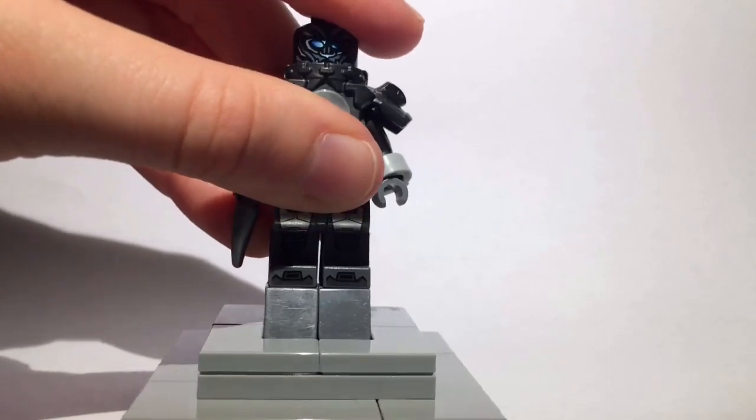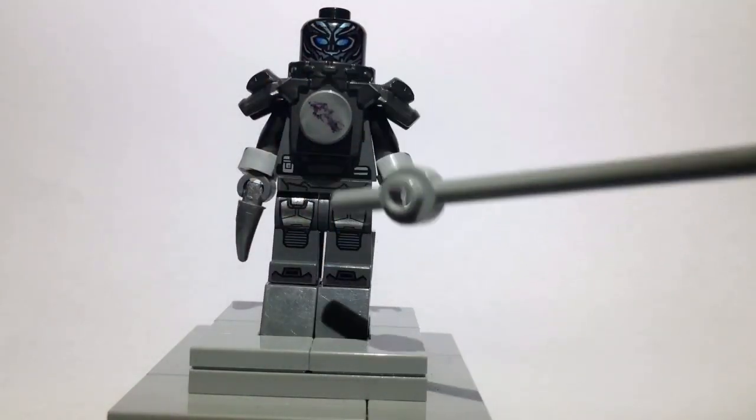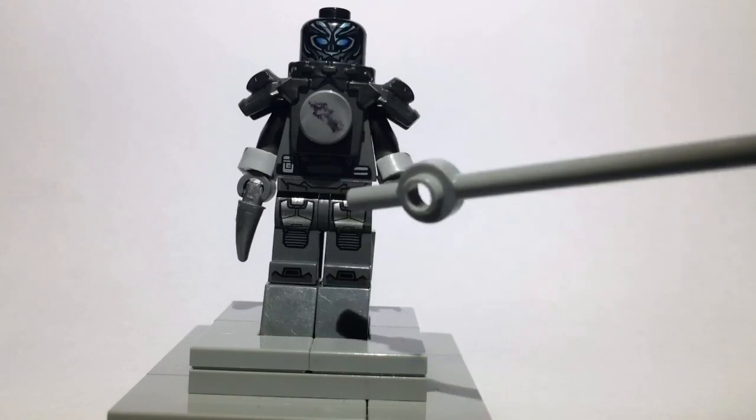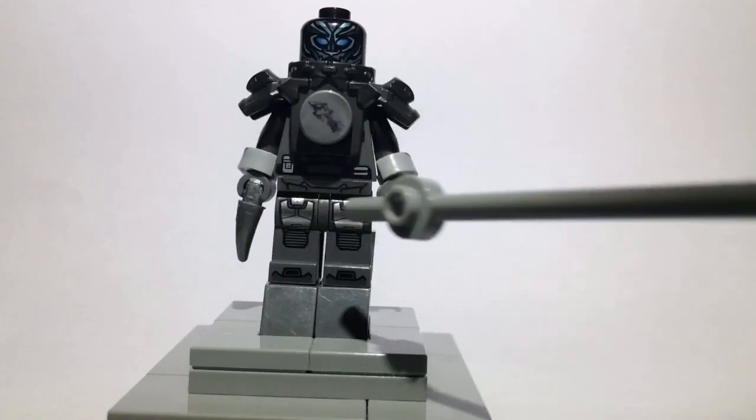Moving down to the legs, the legs are actually War Machine's from the Iron Man 3 sets. I picked these because they're dark gray and I like the silver detailing on them.